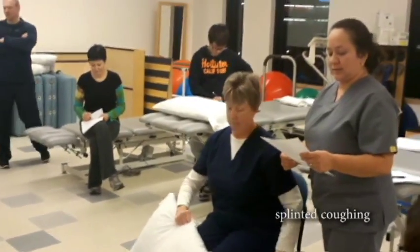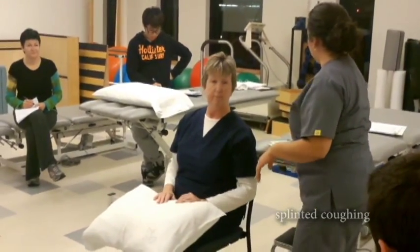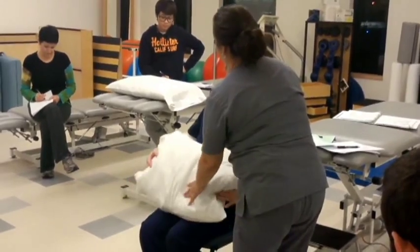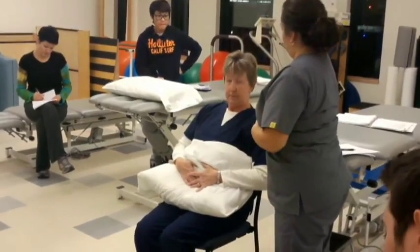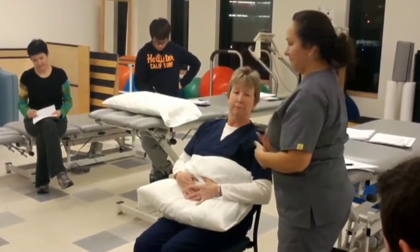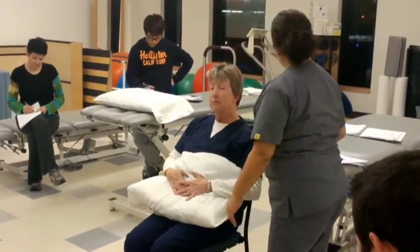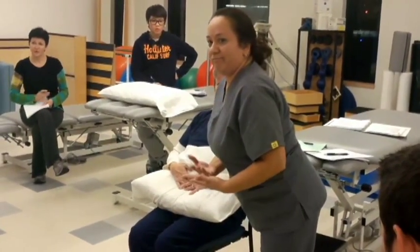The other technique is called the splint technique to decrease pain. It's a protective coughing method done while sitting on a chair that has a back to it. The patient places a pillow on their stomach and holds it there, using it to protect themselves while they cough. Make sure you instruct the patient why that pillow is there.